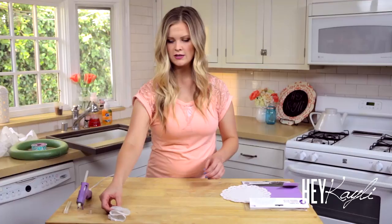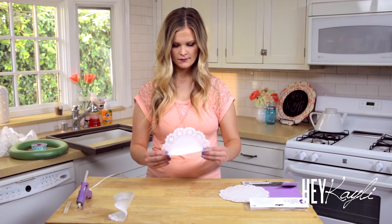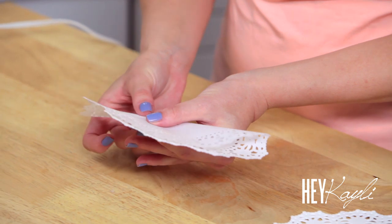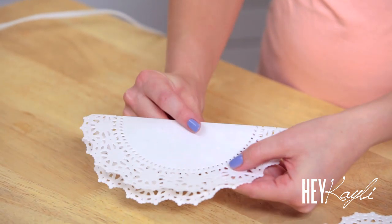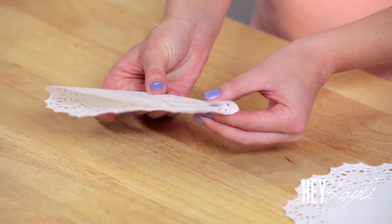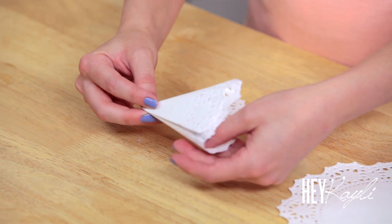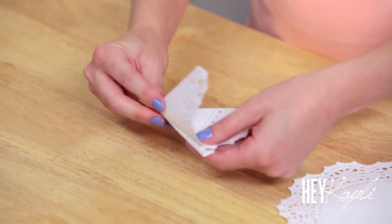Continue doing that with all of the doilies. So again, we're just folding in half, taking this corner and folding it a third of the way over, turning it over, then folding another third and another third.